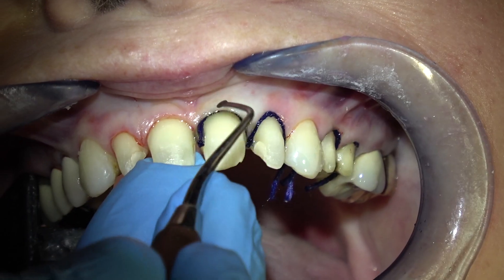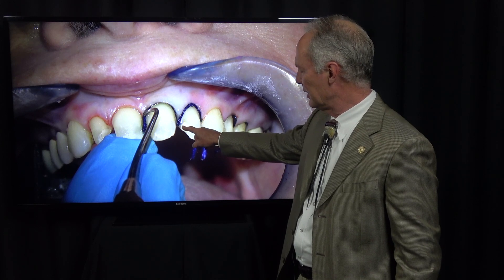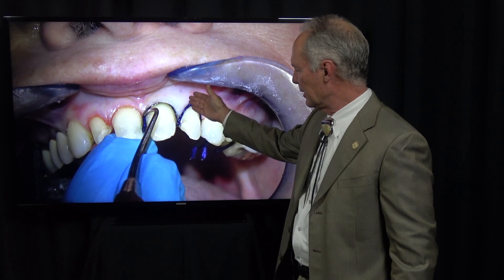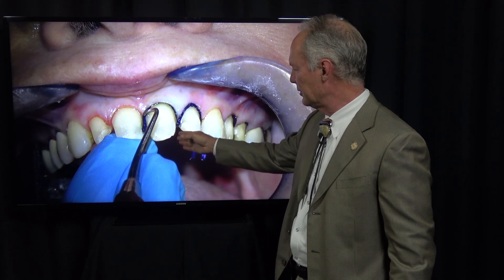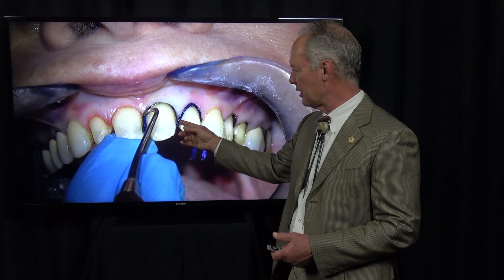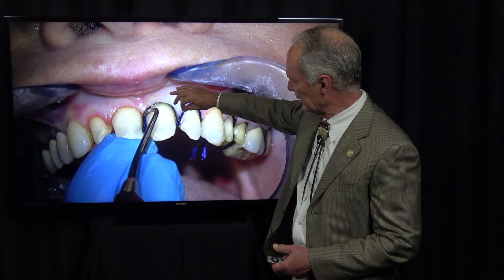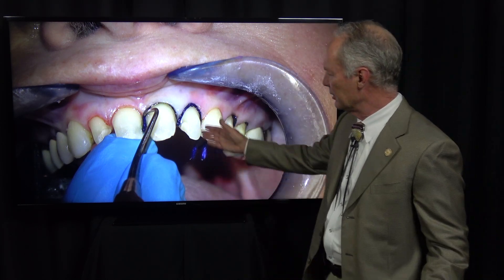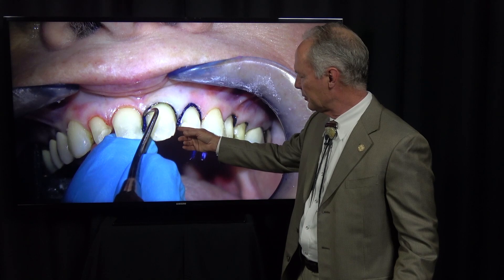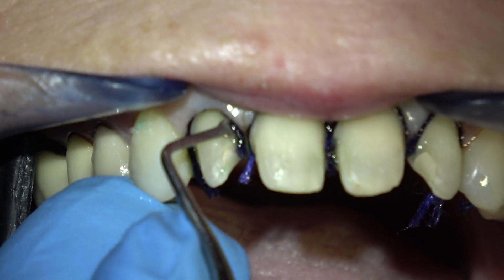Now I'm placing cord on the veneer preps. This is very important: only place the cord on the facial to the facial interproximal line angle. I suggest you don't go all the way through the interproximal, or if you do, just lightly place it into the interproximal sulcus. If you place it very far into the interproximal sulcus on adjacent teeth, you're going to squeeze that papilla and you can make it slough — cut off the blood supply and make it slough off. So if you do go all the way through, just barely place it into the interproximal sulcus.